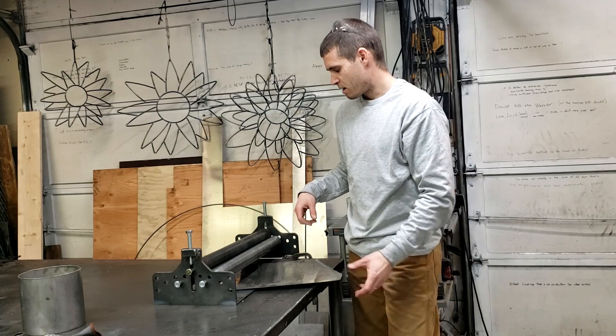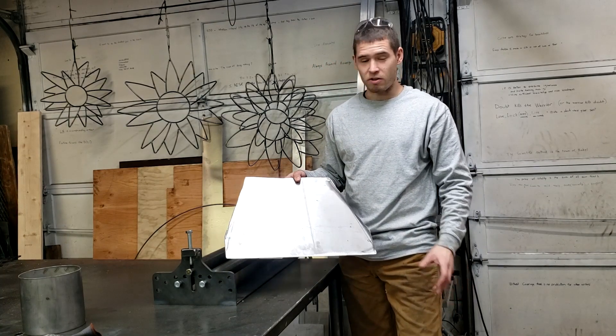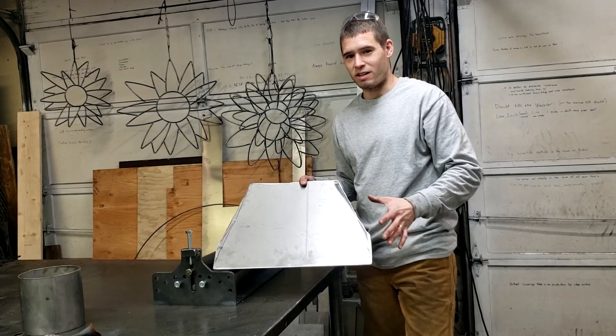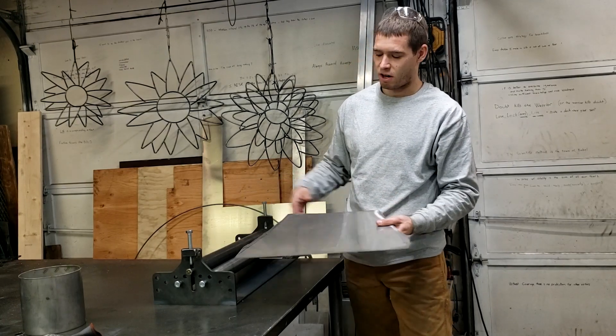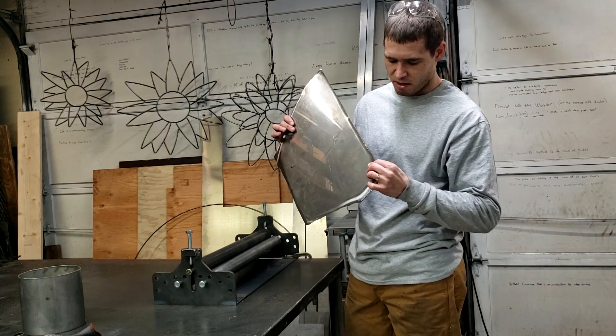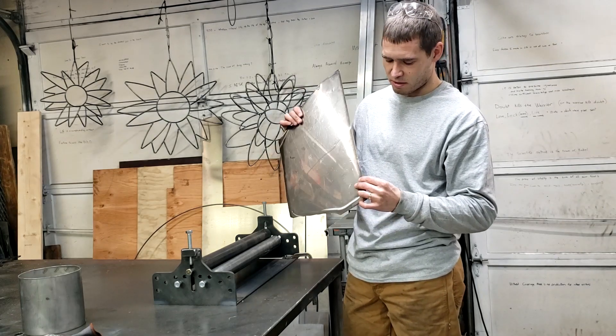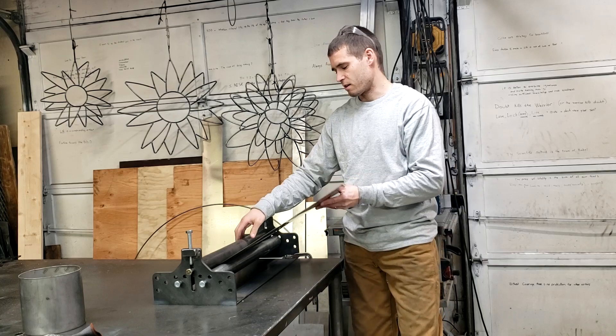I have pre-cut my pieces of material. If you don't know exactly what your resultant size is going to be, you can start with a larger material and cut it as you go. I have here some really thin stainless steel sheet — this is like half a millimeter thick or so.